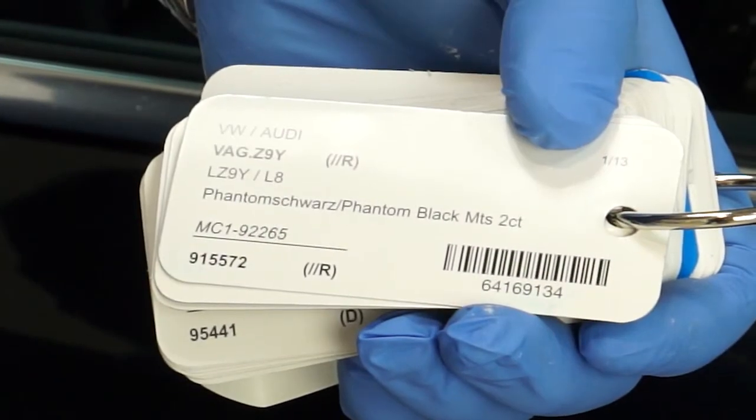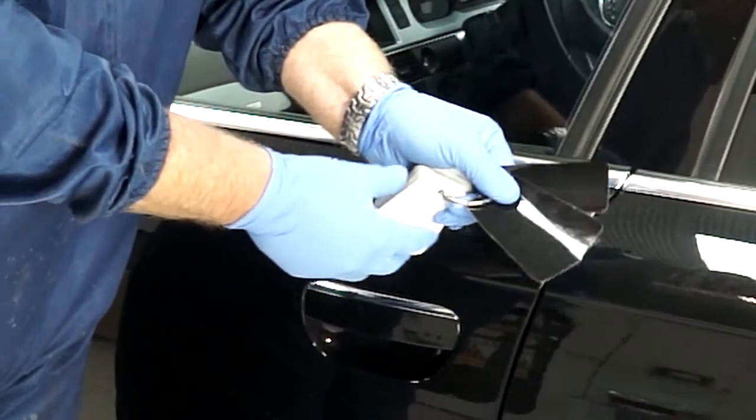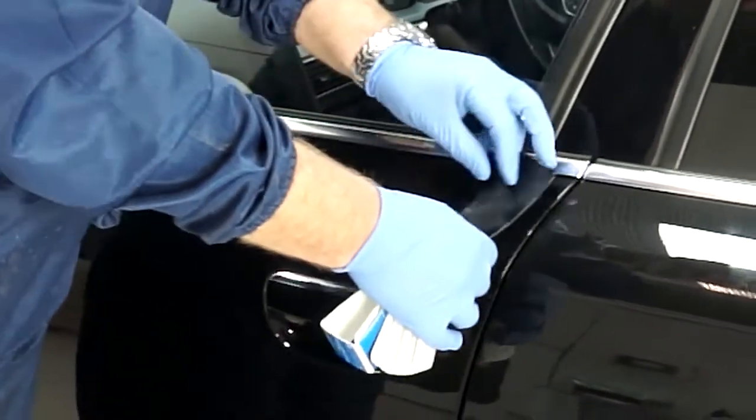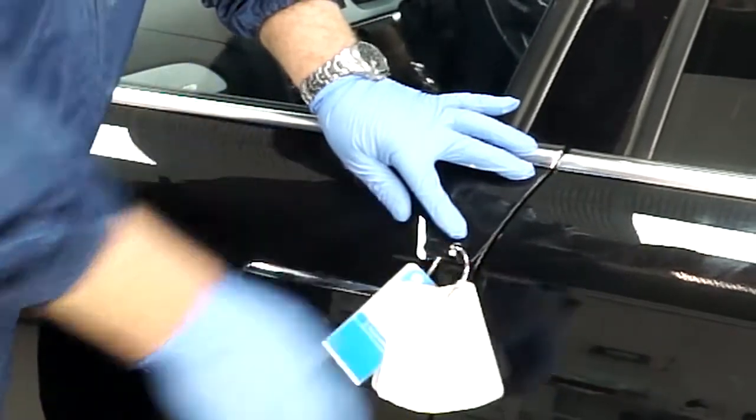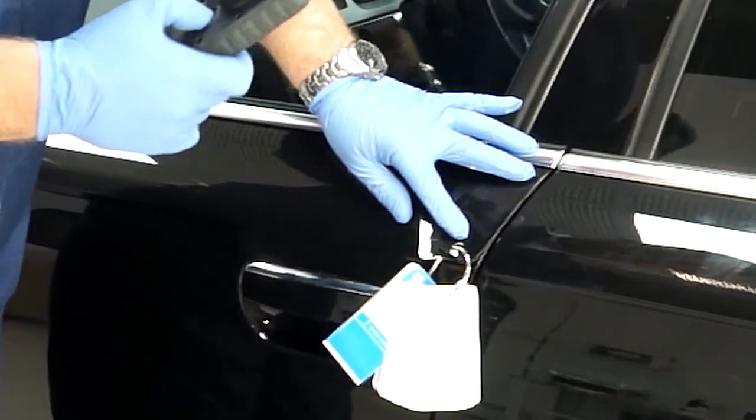Check for any variants using the PPG colour chips. Place the chips on the panel next to the panel that is to be repaired. Always start with the number one prime shade, working your way through the variants until the correct match is found.